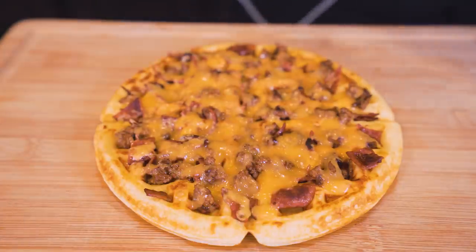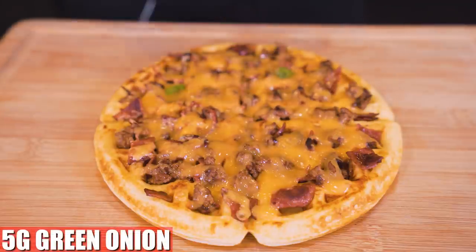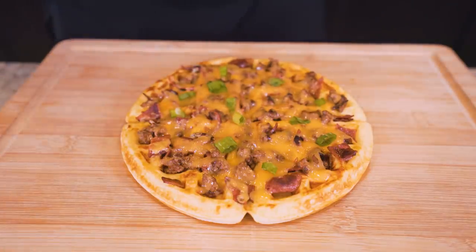Oh man, look at that melted cheese — look at the bacon, look at the beef. This thing is almost ready. The last finishing touch, to add a little color pop and some flavor, is to just spread a few grams of green onions right on top. And boom, that looks perfect.